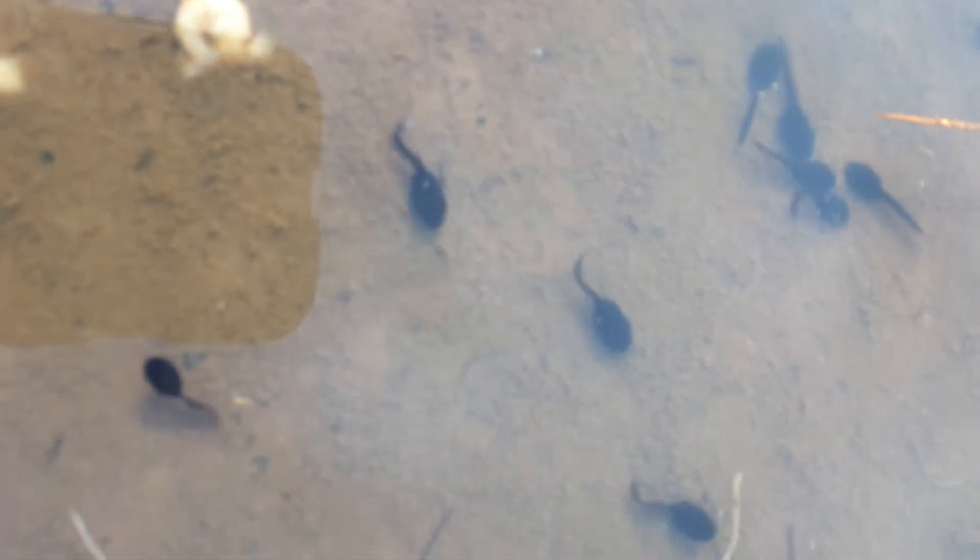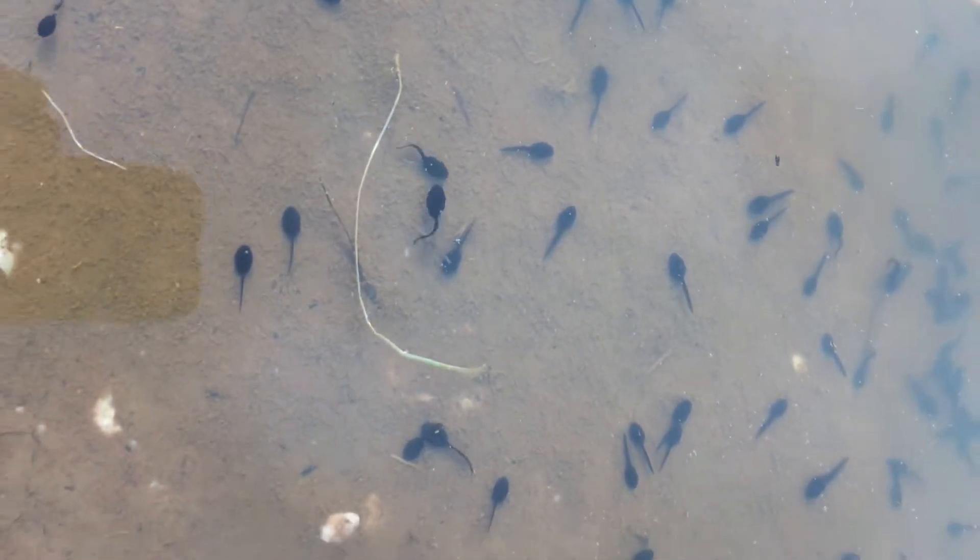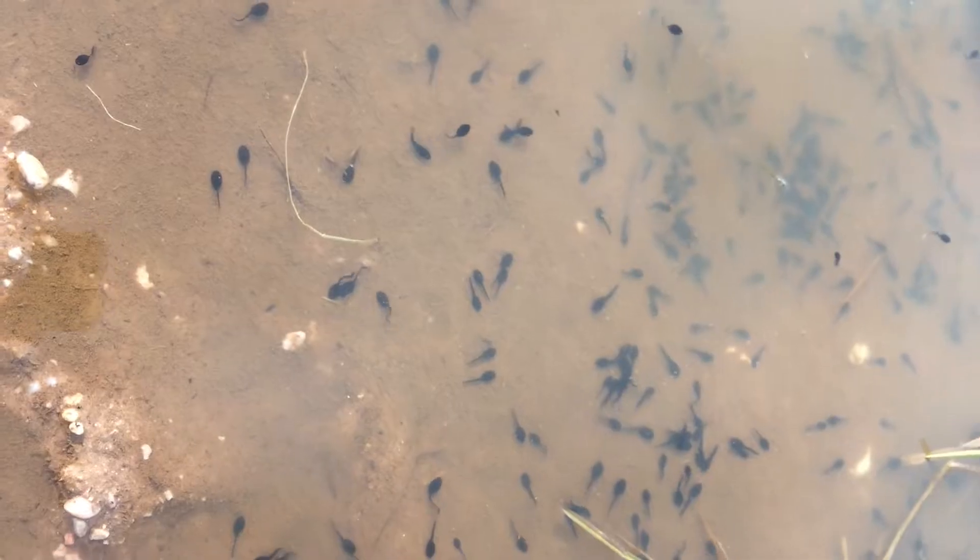Try and find a location where it's not going to be in direct sunlight, because it will get very hot — especially in a glass or see-through container. The oxygen will evaporate as it gets warmer, and you'll actually start to kill your tadpoles because they'll get too hot.